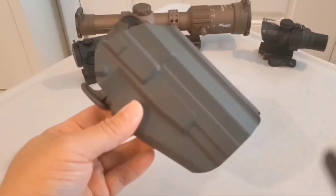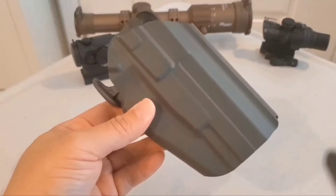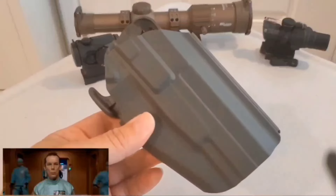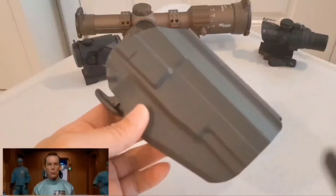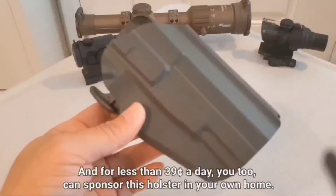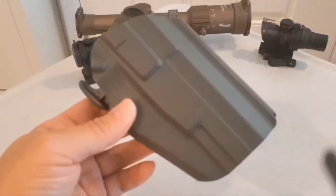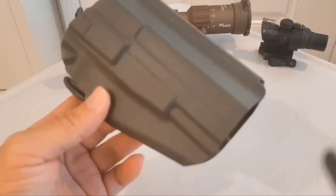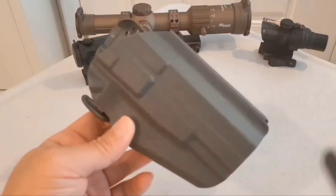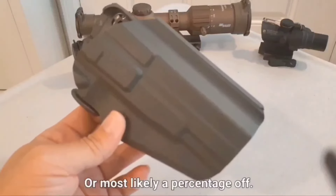So in conclusion, compared to my Safariland this is hot trash, but I would call this an absolute win. It is the perfect price for a range holster and the perfect holster to host a wide variety of guns for less than the price of a Glock magazine. The link is going to be in the description and the comments — you might even get it for free. It's Temu — I have no idea, I don't speak Chinese.